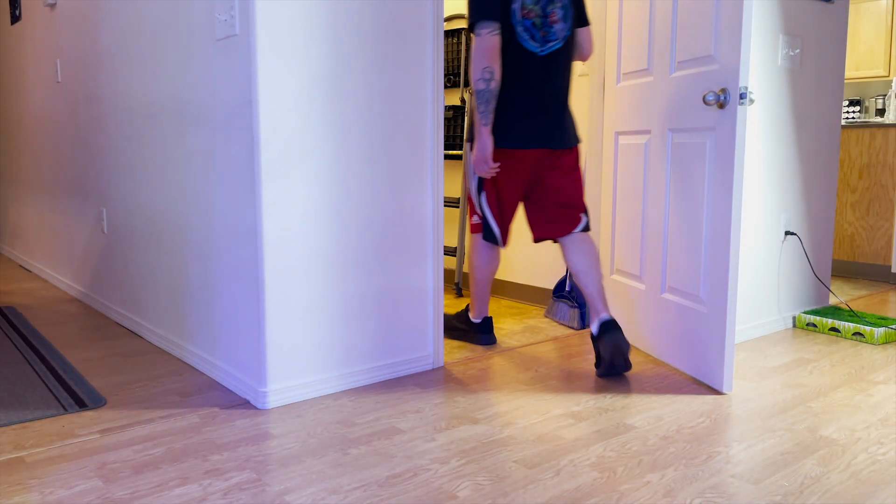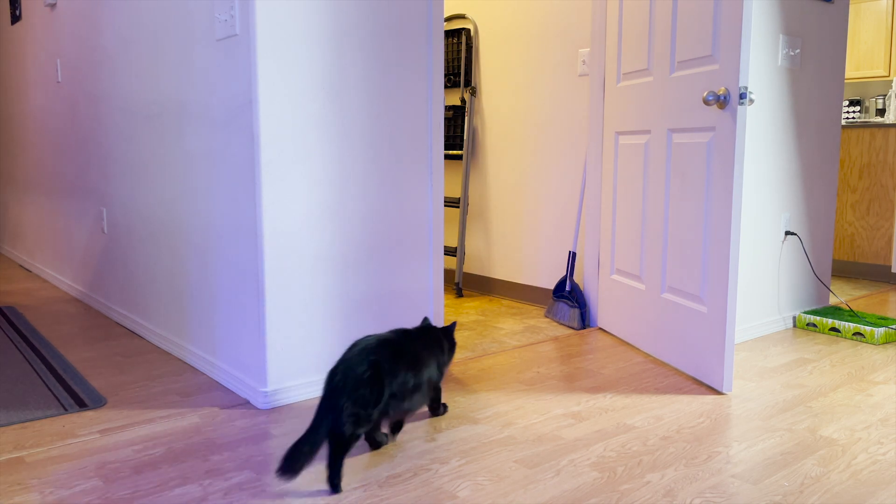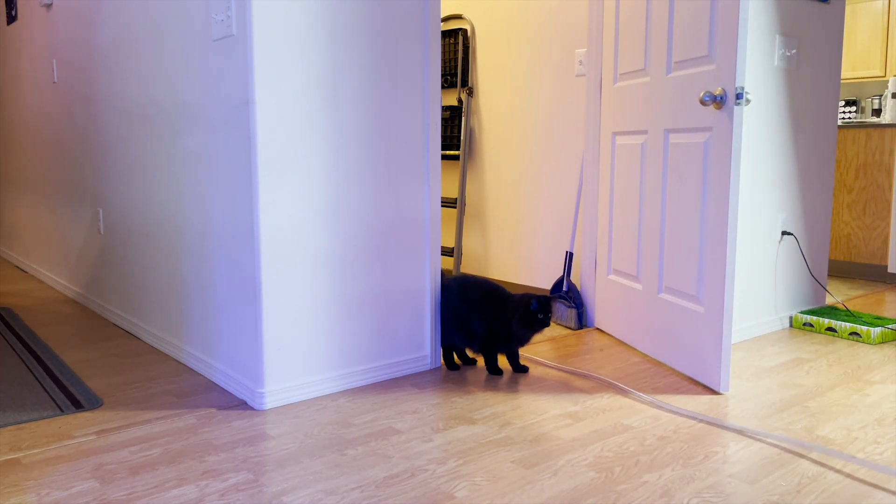This next bit is going to show you my reef cat. She just goes nuts for this hose. Out of curiosity — do you have a cat that goes nuts when you do water changes?